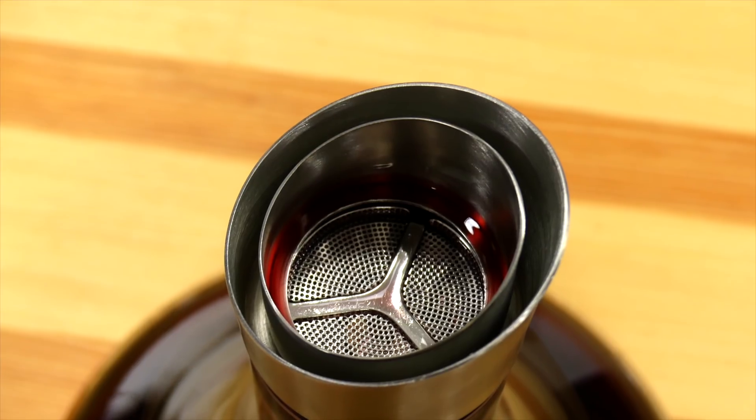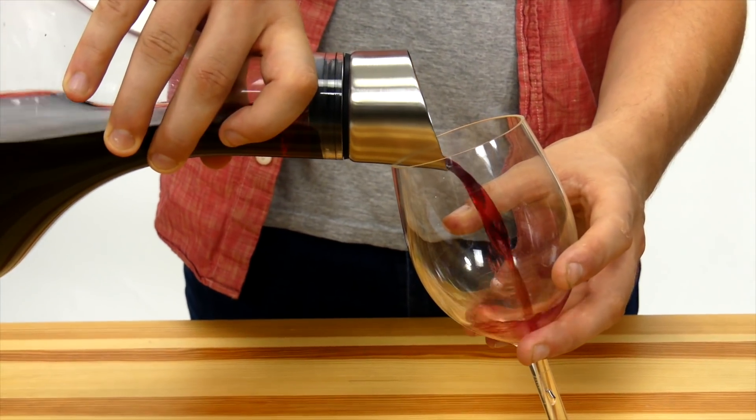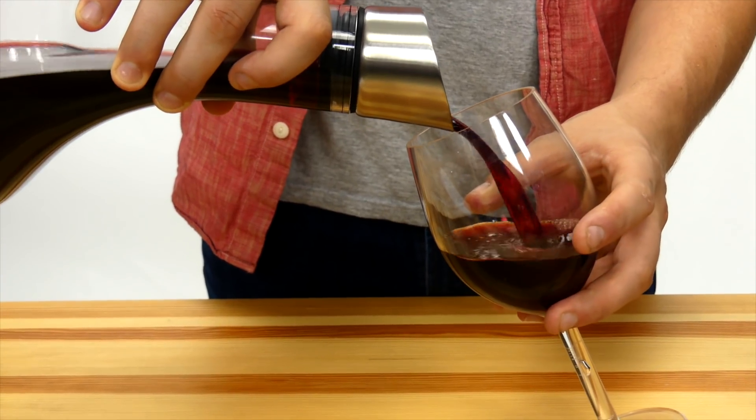It also comes with a filter to filter out the sediments from the wine, as well as any remnants from the cork during the cork opening process. When you're ready to drink, use the slanted spout for drip-free pouring.